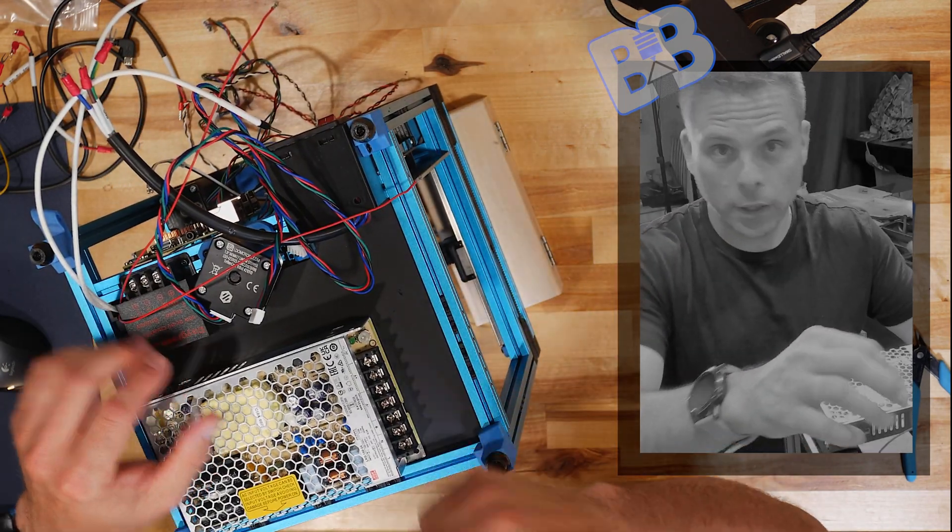The end stop wires are very thin — the reason is these carry very little voltage or current. They're just switches telling the control board if something is open or closed. These switches are normally closed, which helps with failure detection. If the board sees them open, they're triggered. It seems backwards but it's the best way — it's how most 3D printers are made to help protect the printer and motors. We need our Y and Z end stops first.